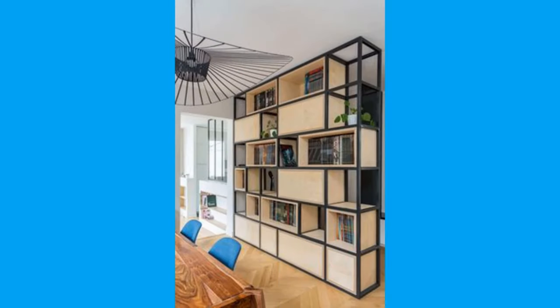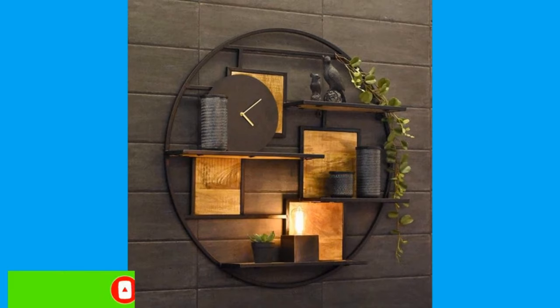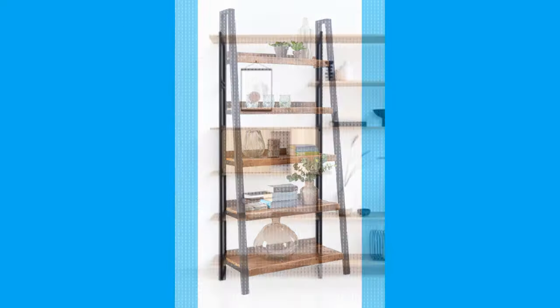Before you pick out a design or plan, devise a rough sketch first. Draw out the arrangement that you want your shelf to feature as well as its placement in your home. This way, you have a clear picture of what you will accomplish. Make the layout of your home — the shelf is best placed in an area that is accessible.